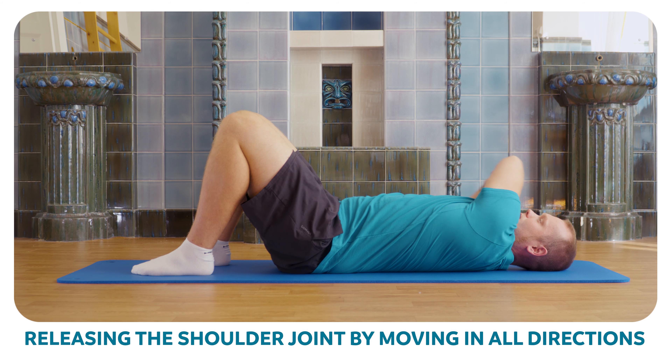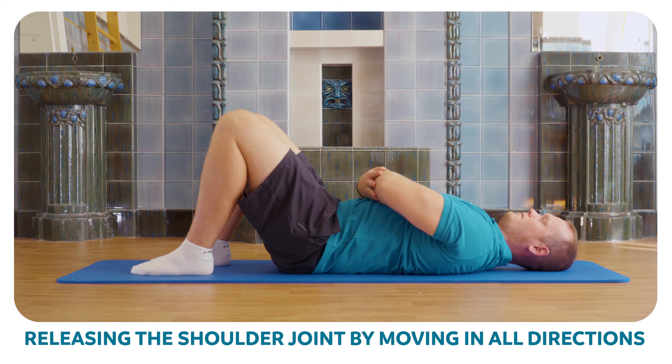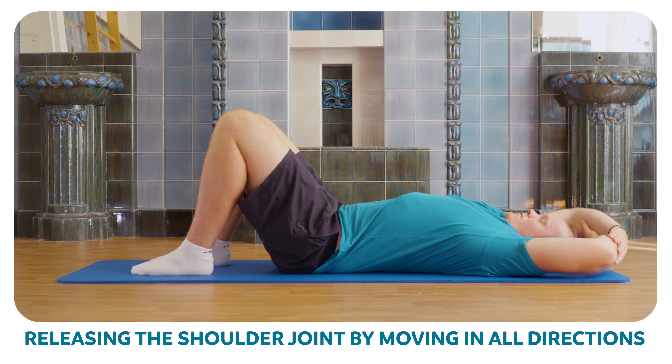Continue with circular movements as far as you can go. Five times on one side and five times on the other.